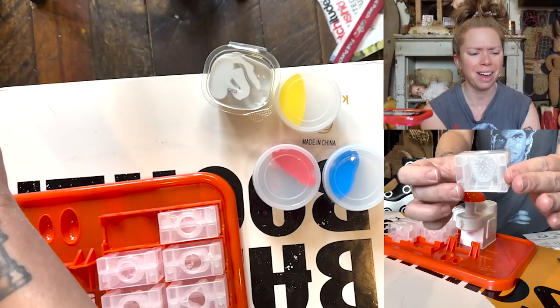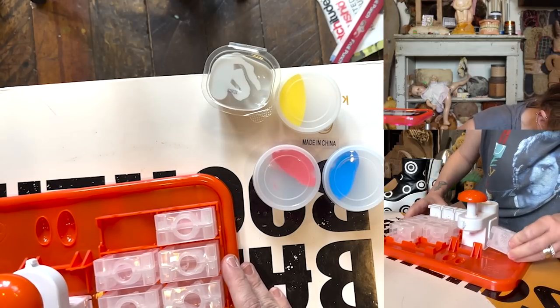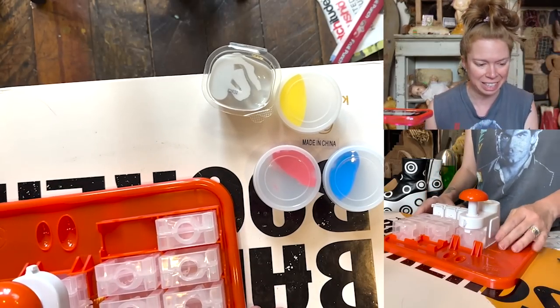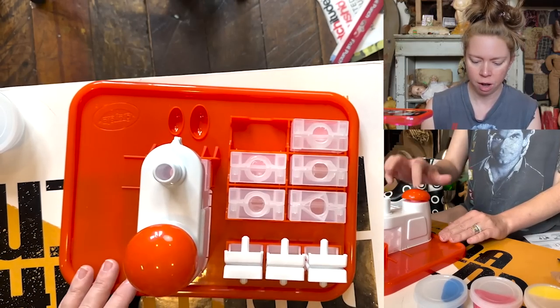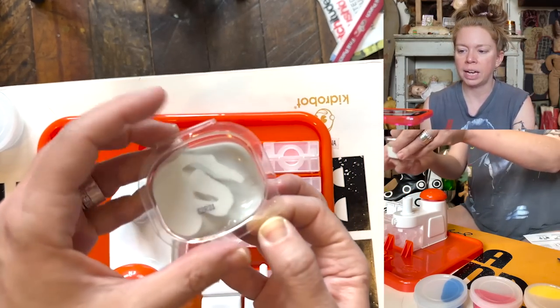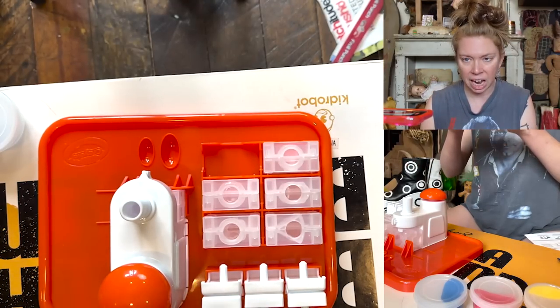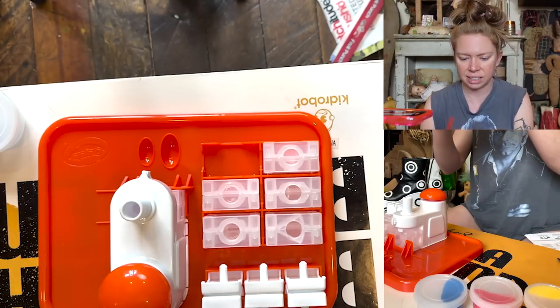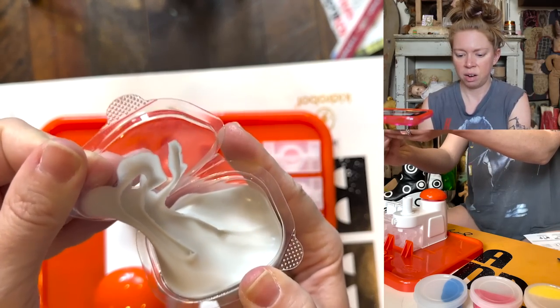We are going to do strawberry first. So the first thing you do is slide it — and it is supposed to slide. Look at that. So you just put this here for the time being. Step one is to take this activator, the gray stuff. Place your bets now — do you guys think this is going to smell nasty? Because I think that it will.